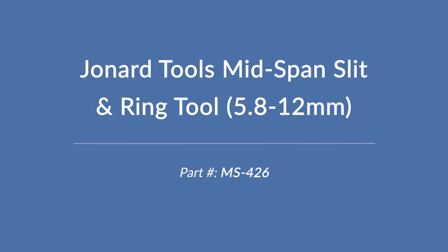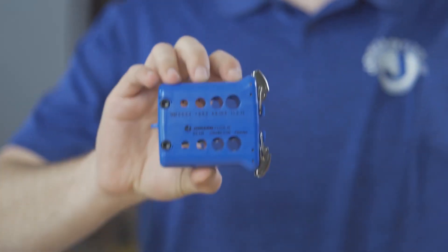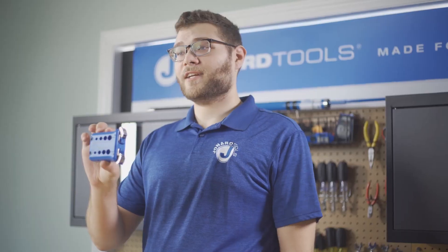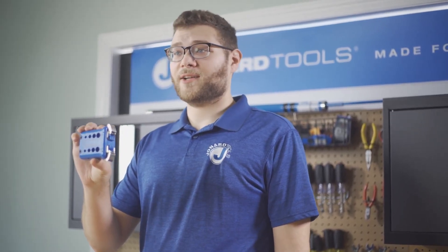This is the MS-426 mid-span ring and slit tool. Today I'll show you the features of this tool and how to use it.